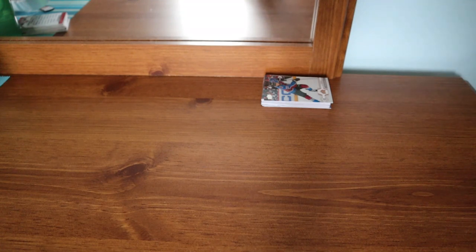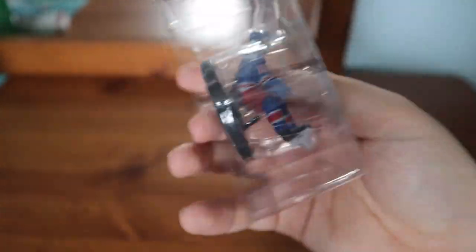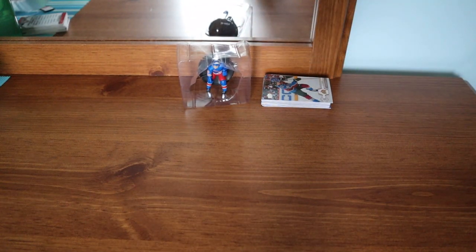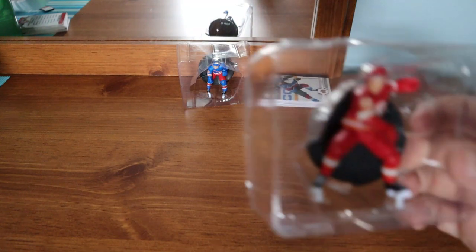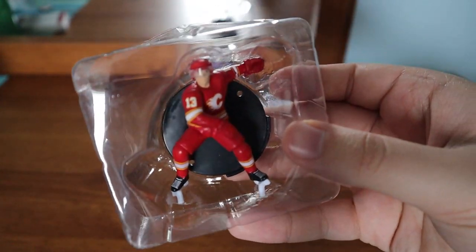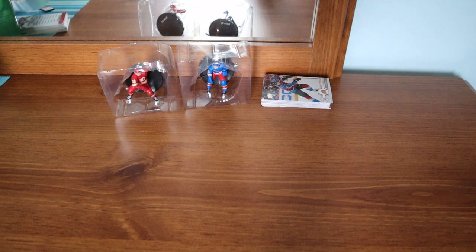Let's see what we get for the first one. The first one here is a Panarin. I'm not going to take it out of the packaging because I already have Panarin. So that is a double. Going into the next one here — hopefully it's not a double. What do we have? It looks like Johnny Gaudreau. That is a nice one to get for my personal collection. I don't have that one yet. That is a nice one.